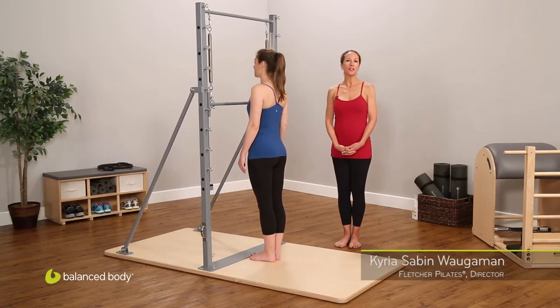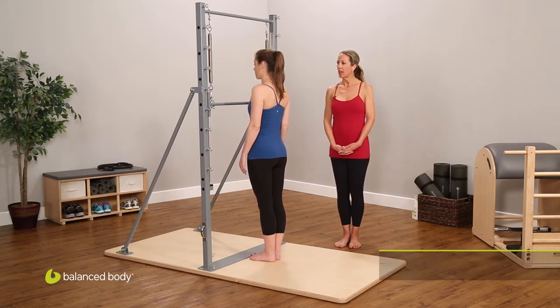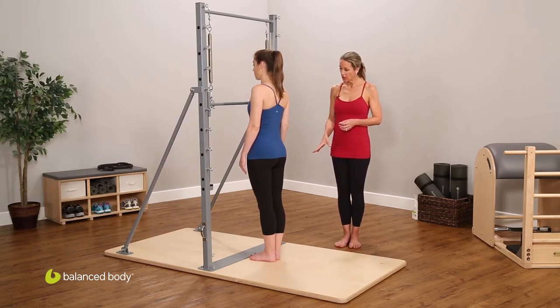We'll now go into a series of top-sprung upper body exercises on the guillotine tower — a very simple series. The wonderful thing about this is that it immediately shows uneven strength or flexibility through the upper body, simply because the bar won't track properly. As with the bottom-sprung exercises, we can use yellow, blue, or red springs based on strength. We've removed the mats for the standing exercises to provide more stability and foot articulation.